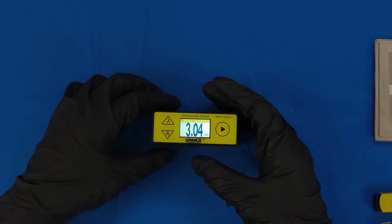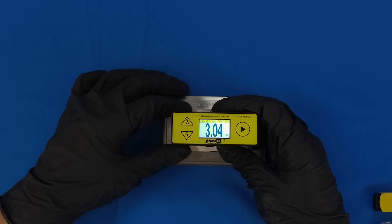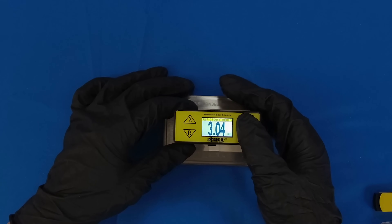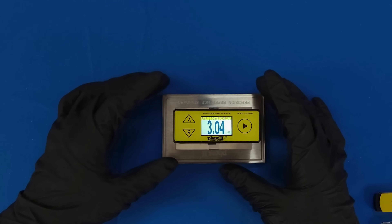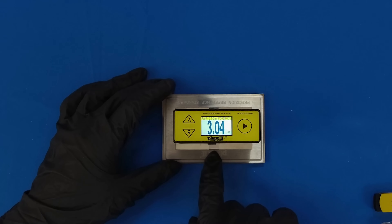You can toggle between inch and metric measurement by holding the Lambda button for two seconds. To take a test, first position the unit over the area to be tested. Once the stylus is centered, press the start button to begin. You may have noticed that a number was displayed on the screen — this number is the result. However, do not move or disturb the unit before the display blinks twice, as the stylus is still in the process of returning to its home position.